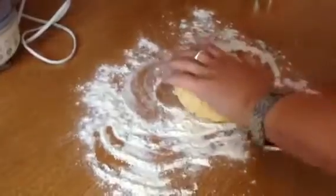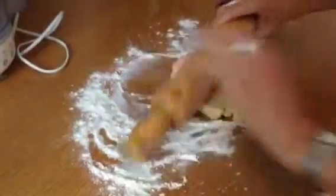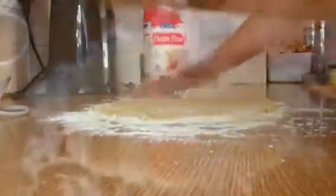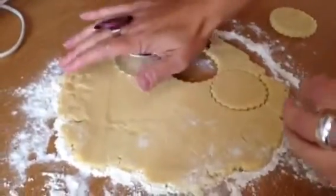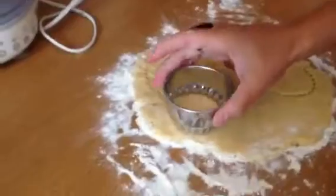Now we're going to roll this out — not too thin. These are a couple of millimeters thick. Cut them out carefully with a biscuit cutter and just get as many out of it as you can.